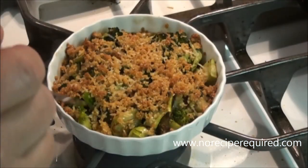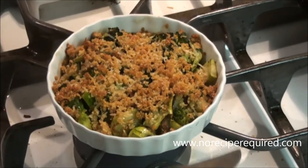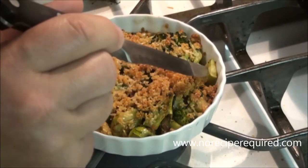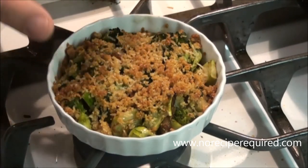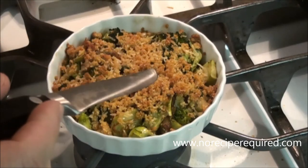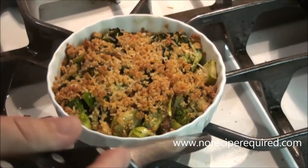I just pulled out my gratin of broccoli, onion, and pine nuts, and you can see the top has gotten nice and crispy. The broccoli to me is just barely, barely tender — in some spots there's probably still some broccoli with a little bit of crunch, but that's the way I like it. If you want it all softer, you can just cook it a little bit longer, especially in the frying pan. This is our delicious broccoli gratin, and I will see you next time on No Recipe Required.